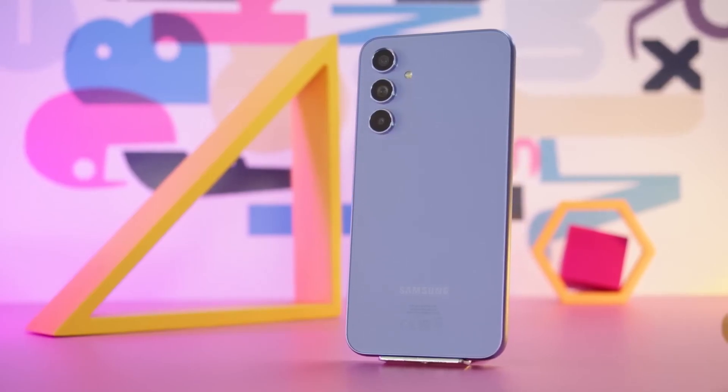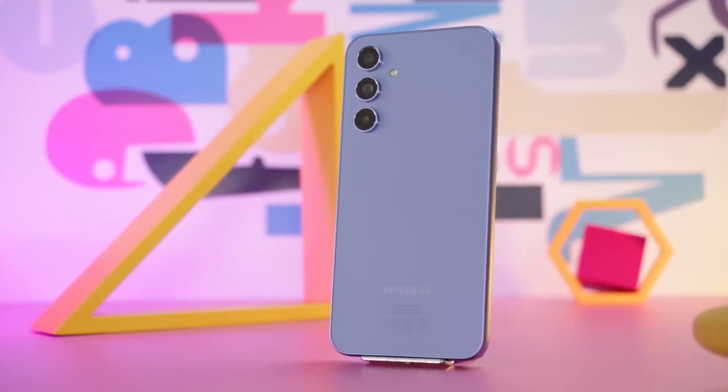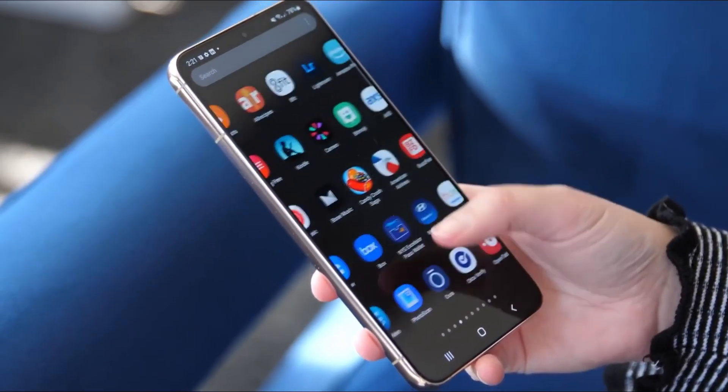Samsung will officially unveil the Galaxy S23 FE, and some Samsung enthusiasts are concerned about the return of the traditional split between Exynos and Snapdragon variants, which has been a common practice for Galaxy S flagship phones.